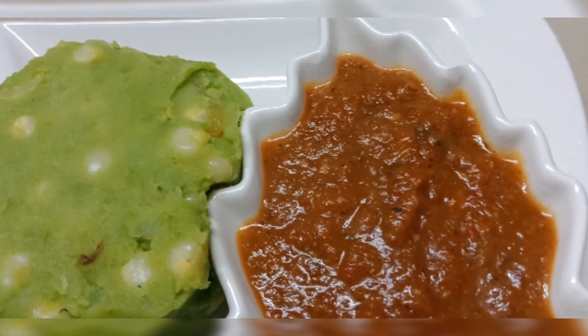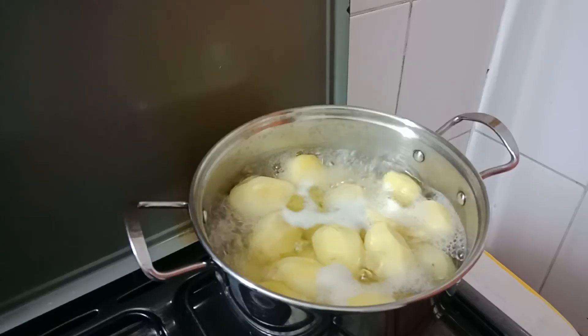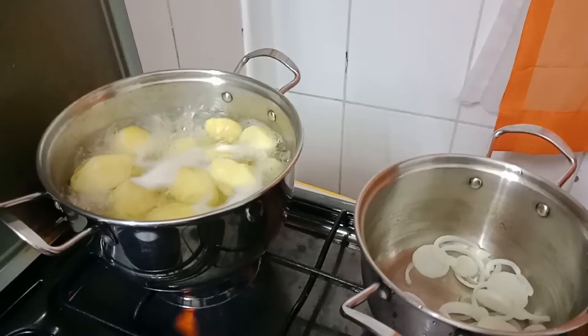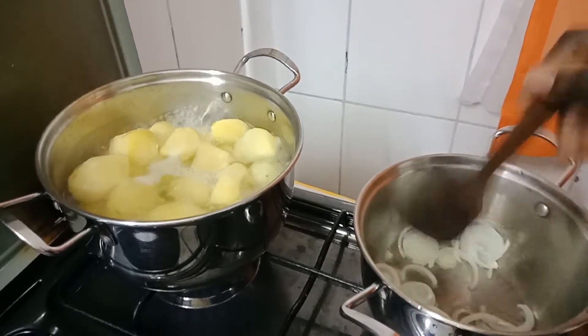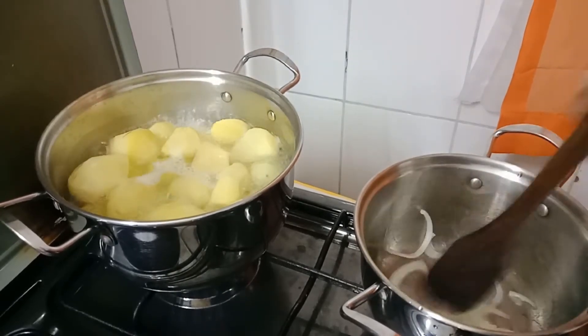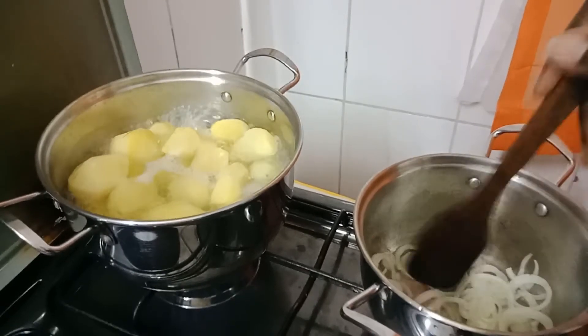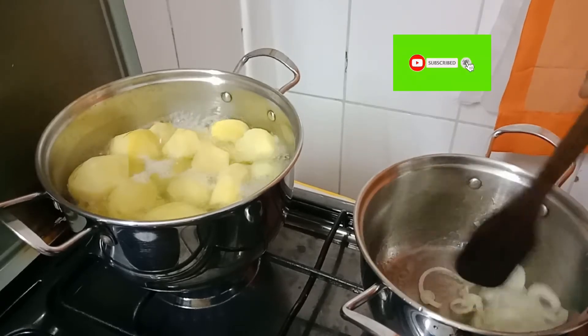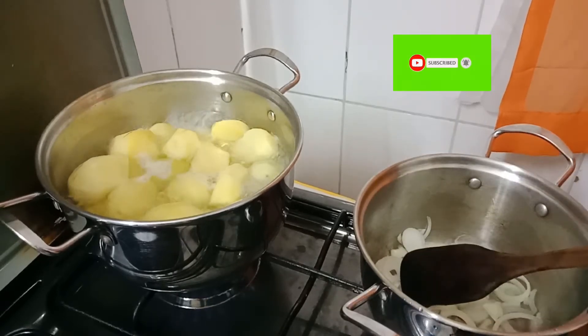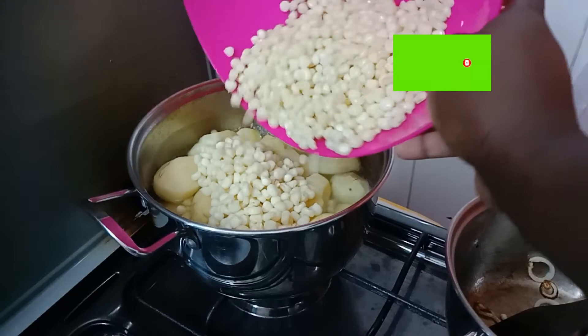The mukimo is served with barbecue sauce. We first boil the potatoes and fry some onions, which will be added onto the mukimo. Then we add pre-boiled maize.